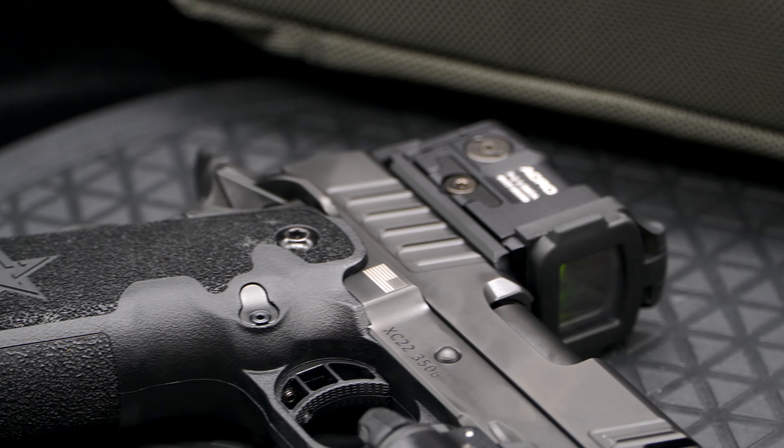It is a $4,300 gun, so it's not cheap by any means, but it is mid-level for 2011s. You can get more expensive guns — the next one I get will probably cost about $8,000. I'm going to get Chamelea to pay for it since Father's Day is coming up. We'll definitely have it on the channel.